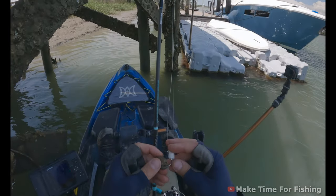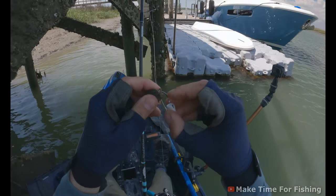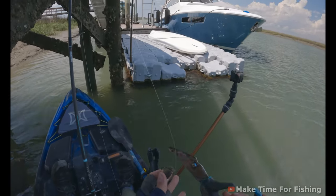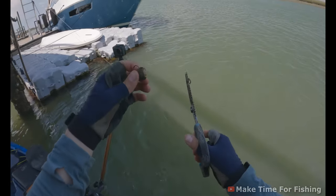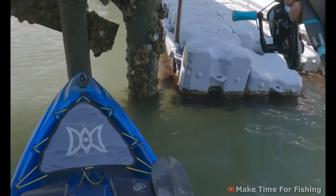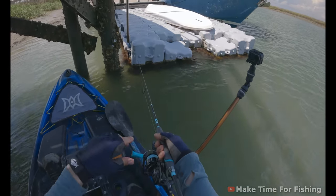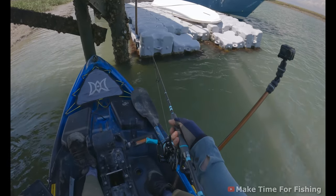When rigging mud crabs, I rip off the big pincher claws so they don't grab me in the bucket, then thread the hook through the hole that makes and out the bottom — careful not to crack the shell too much. To prevent crabs from digging into structure on the bottom, I cut off a corner of the shell and one set of legs, which also puts scent in the water. Then I drop that bait right on the back of the piling as close as I can. Set your drag pretty tight — you can hook big fish doing this.